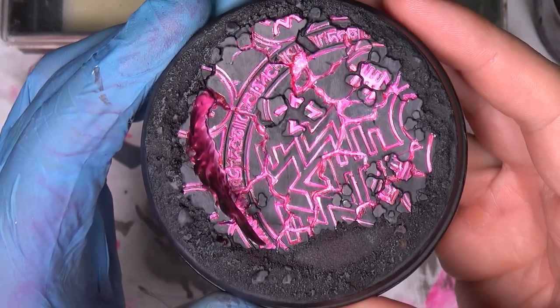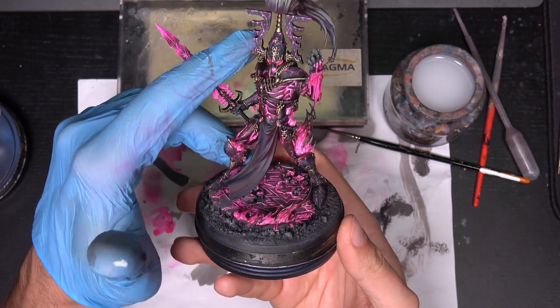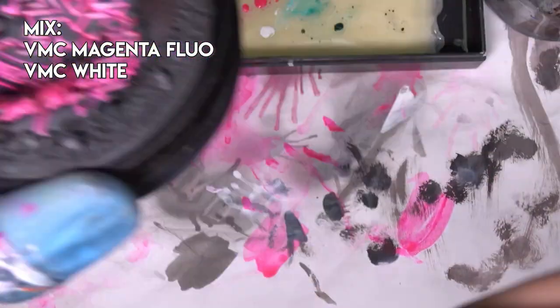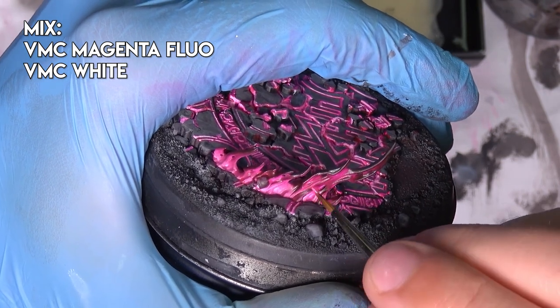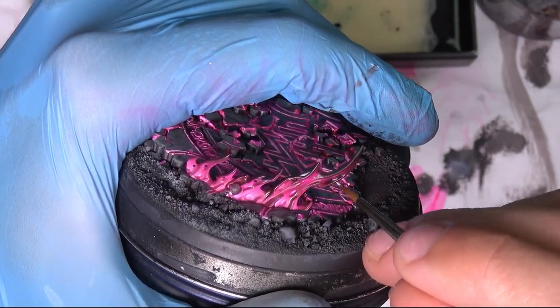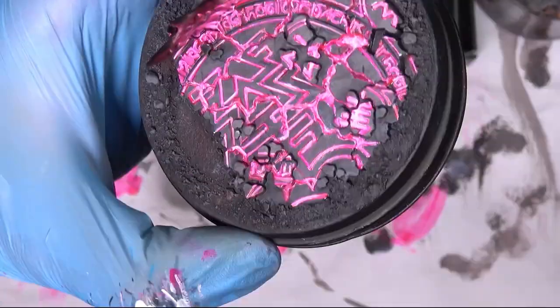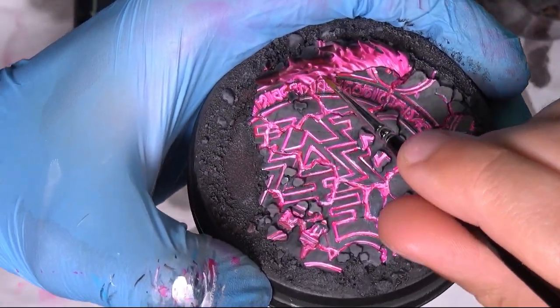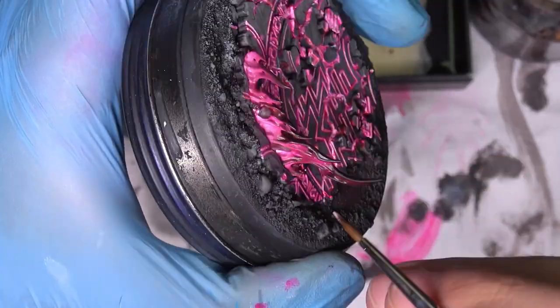This is how it looks right now. Let's mount the avatar and finish the flames. I want to mix a little bit of white and magenta and just add some small dots, and add some white on the bottom of the flames.